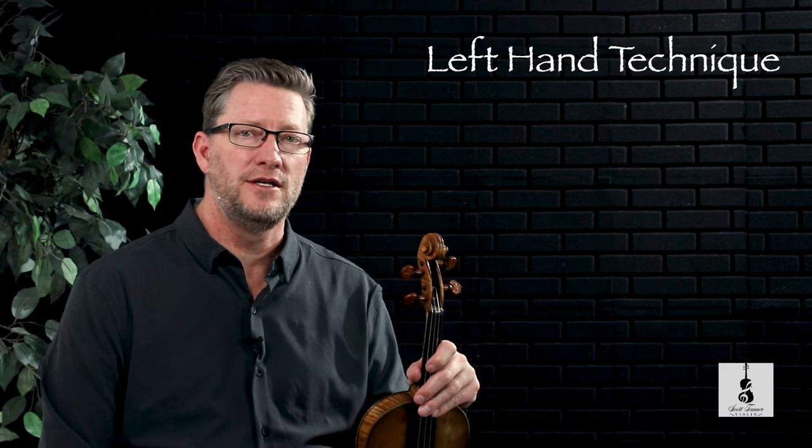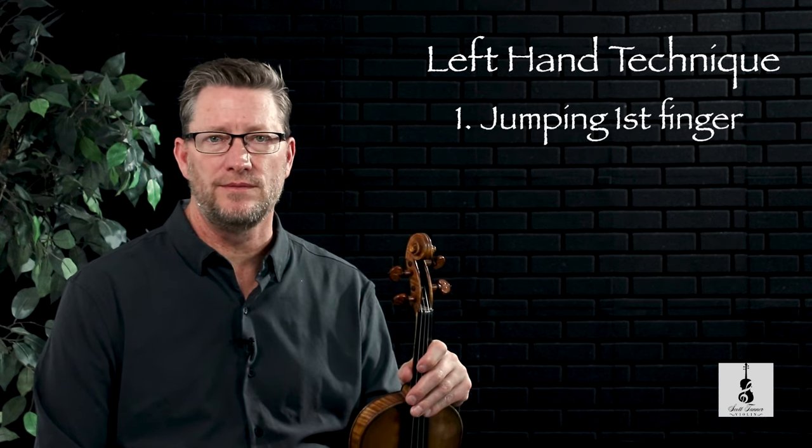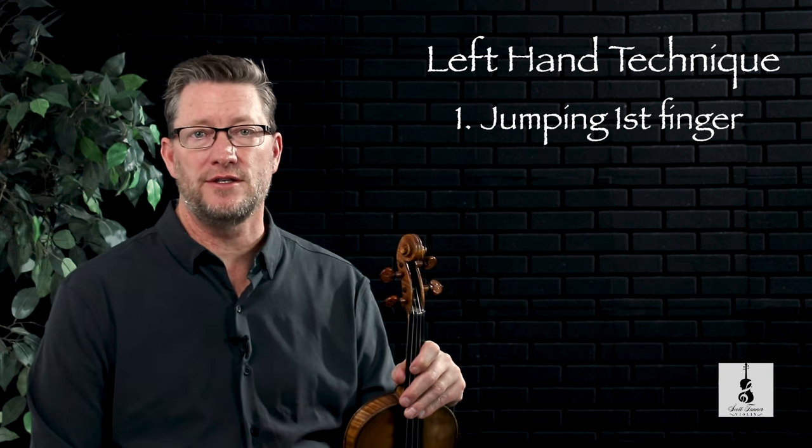Now that we have reviewed the teaching points for this piece, let's continue with left hand technique. The first left hand technique is to jump the first finger from the D string to the G string. And that looks and sounds like this.